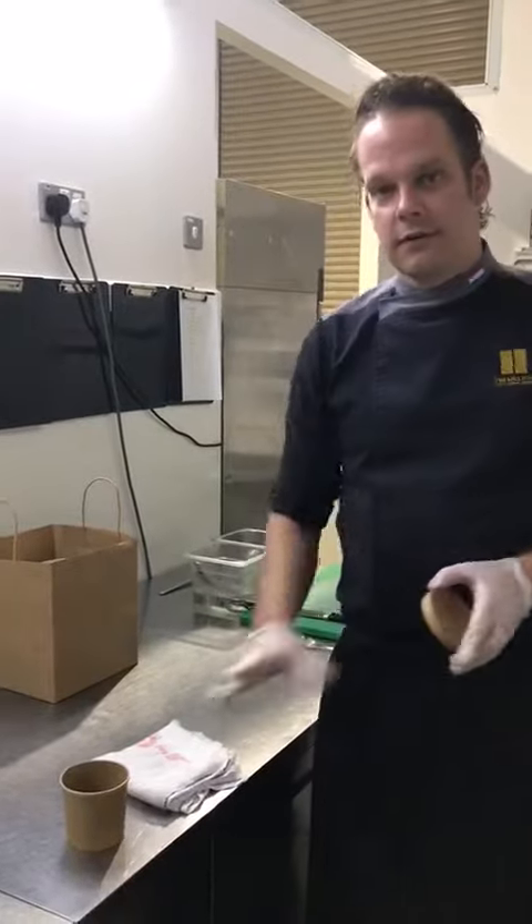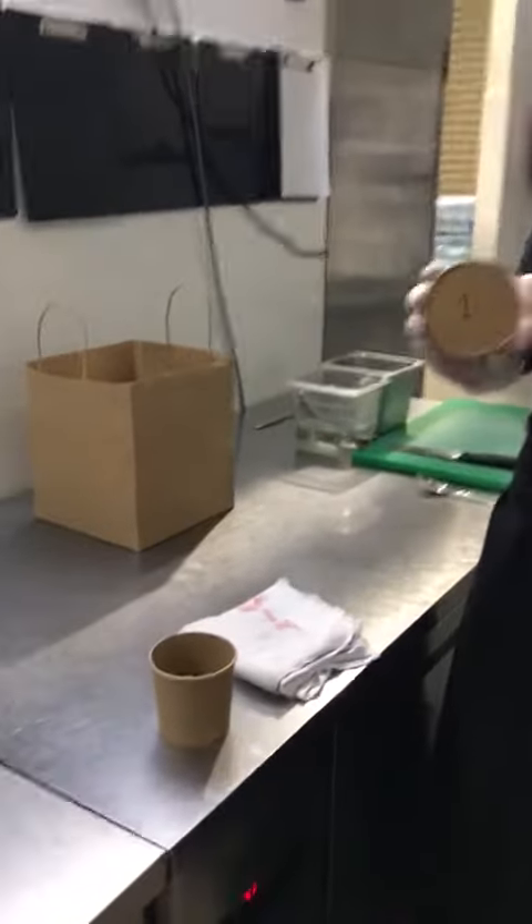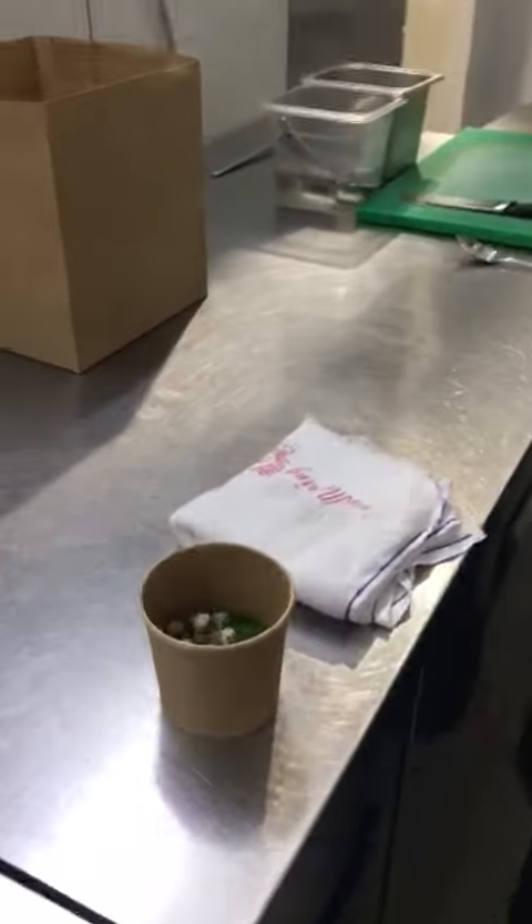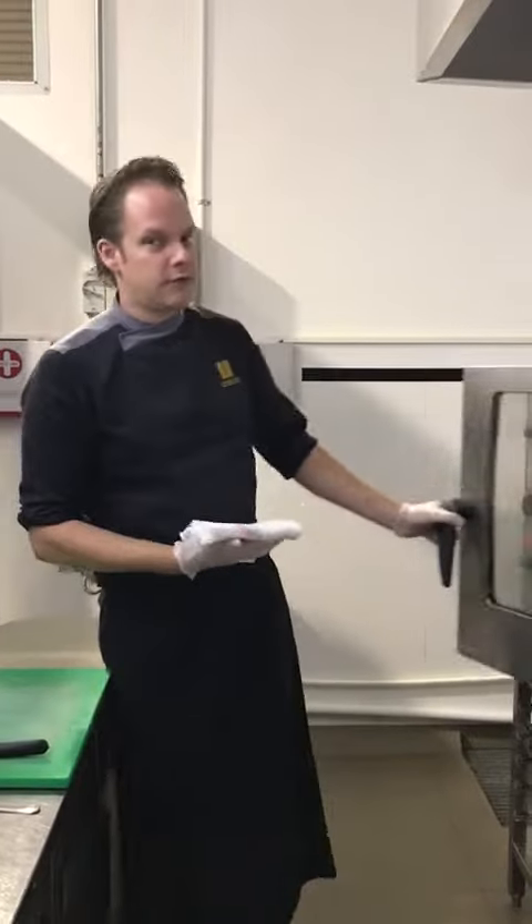This is the garnish for the soup. Each of the containers has a number on it. Number one is for the starter, so everything labelled with number one is for the starter. Everything labelled with number two is for the main course, and everything labelled with number three is for the dessert.